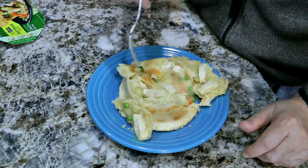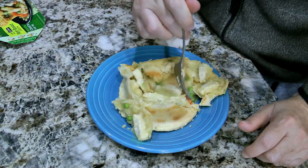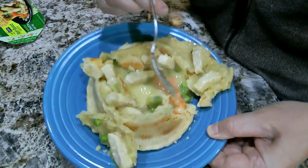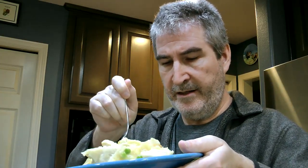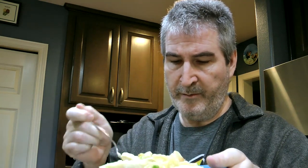In typical Marie Callender's pot pie fashion: a lot of gravy, a lot of veggies. You can see the peas in there, you can see the carrots in there. Looks pretty normal. So I'm going to get some peas, carrots, and some of that fake chicken on there, a little bit of crust, and make sure I get some nice gravy.